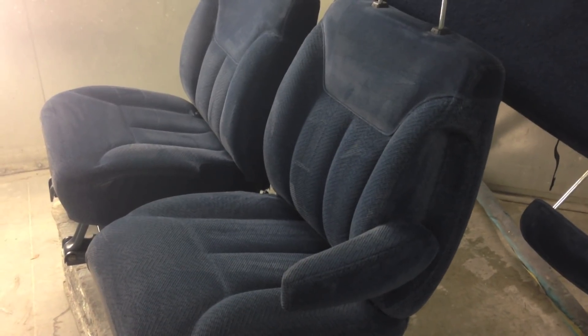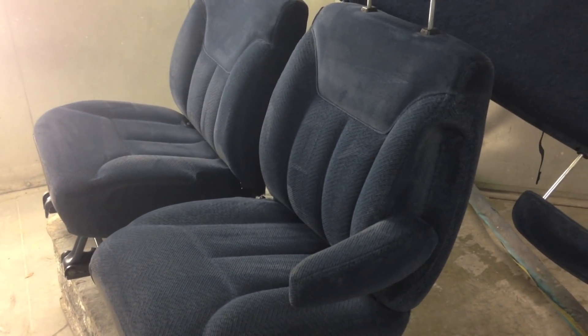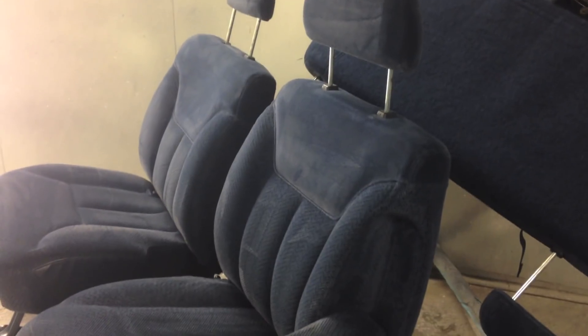We're going to order a new carpet kit. And then once everything is all assembled we're going to run an ozonator inside, which will neutralize anything that could be growing inside the heater ducts or AC ducts or anything like that, and take out any additional odor that might be hanging on. So keep an eye out for that in upcoming videos. It feels good to not have moldy seats anymore.